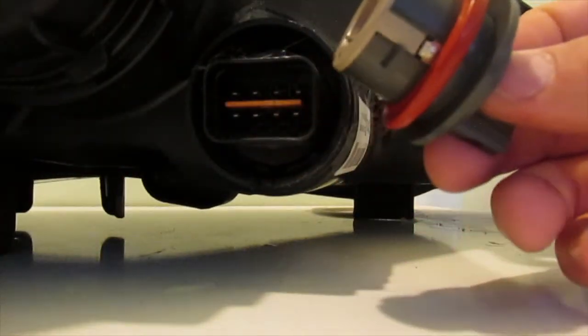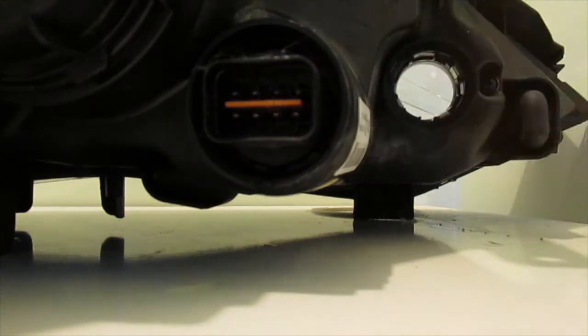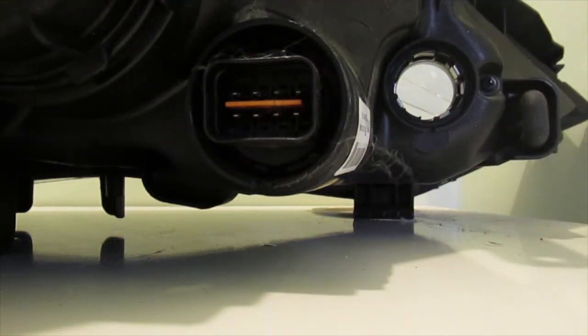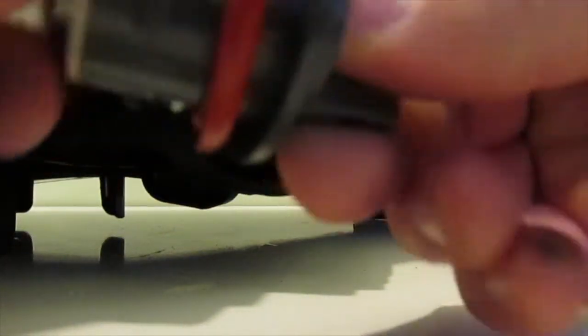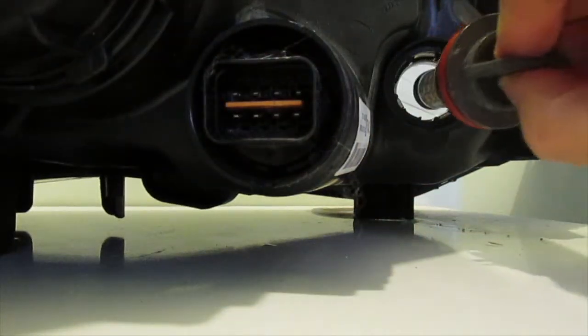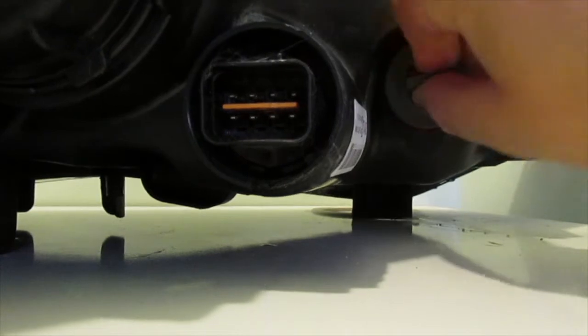It comes right out like butter. And then just grab your switchback like so — same thing, just repeat the method and plug it in. Make sure it's snug. Put that one right back in. So that one's good to go.